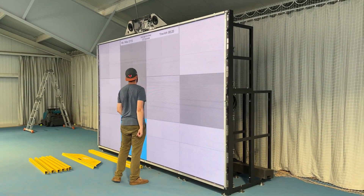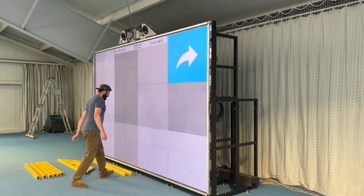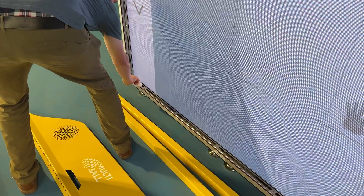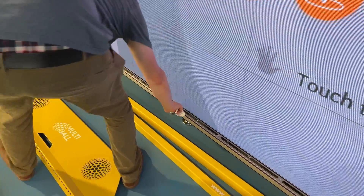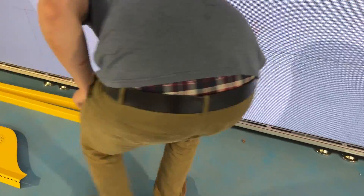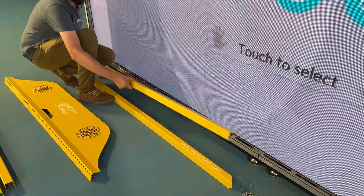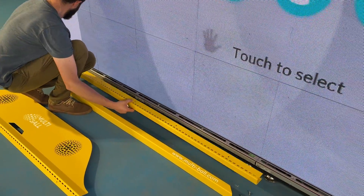Now that the system is installed and operational, we do a couple of quick tests before we attach the covers. Before you attach the covers, make sure you wipe down the sensors one last time because sometimes there might be a little bit of residue from the install. The last step is to attach the sensors.